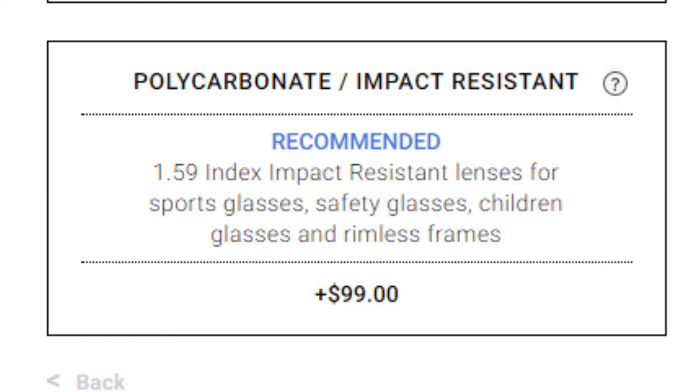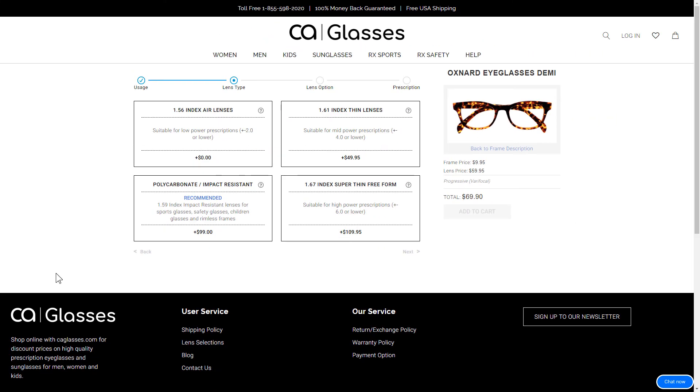This lens is perfect for sports glasses, safety glasses, and children's glasses. Now choose your lens thickness based on your prescription and application.